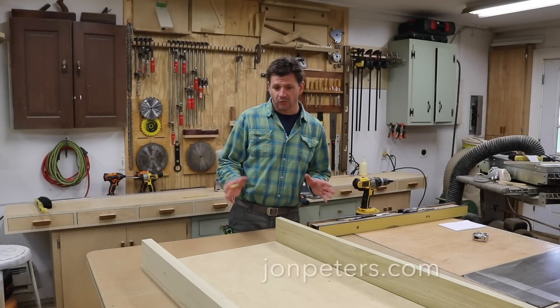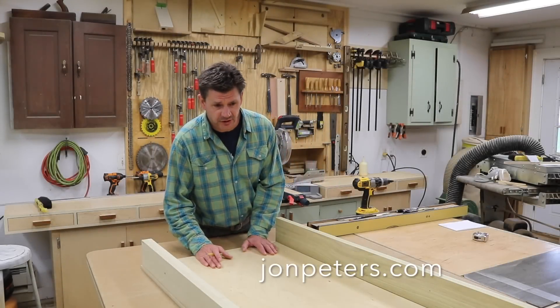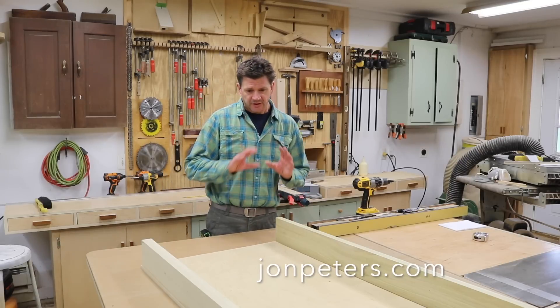This is something that I've needed for a while: a large crosscut sled. It's going to be a simple build, nothing too fancy.